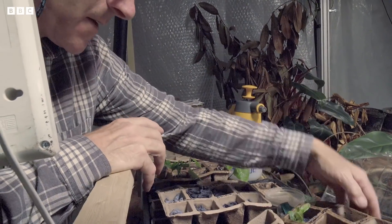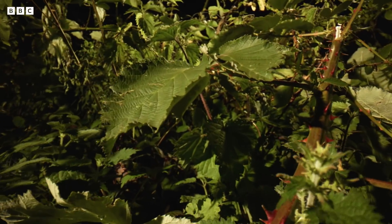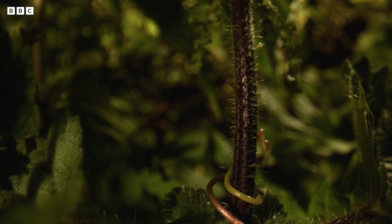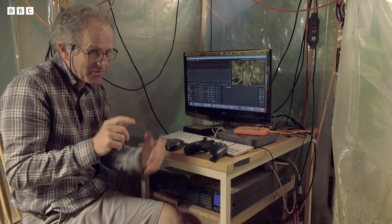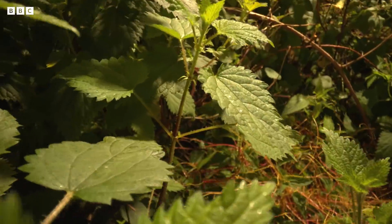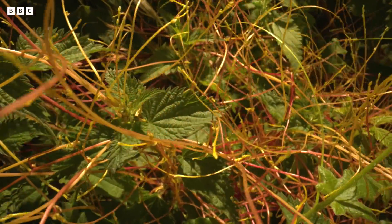We did one where we set it up — it took us like three days to build the move, work out all the little twists and turns, and then we had to predict where the plants were going to be growing. The actual shot took about a month because we were growing plants from seed, allowing climbers to come right up and fill lots of space and fight each other on a wider shot.